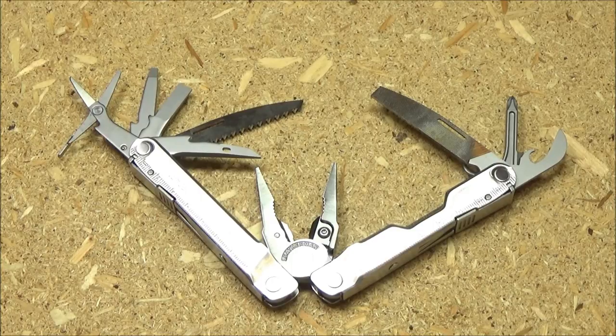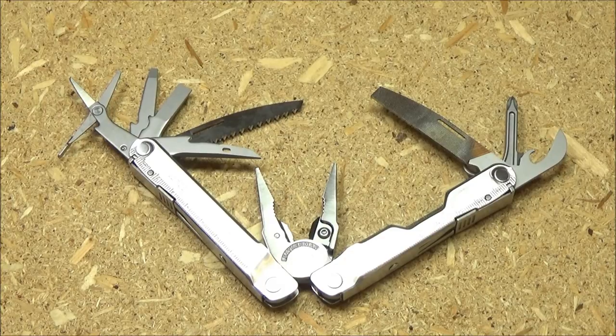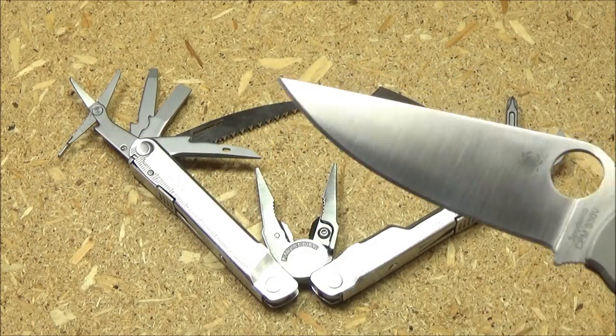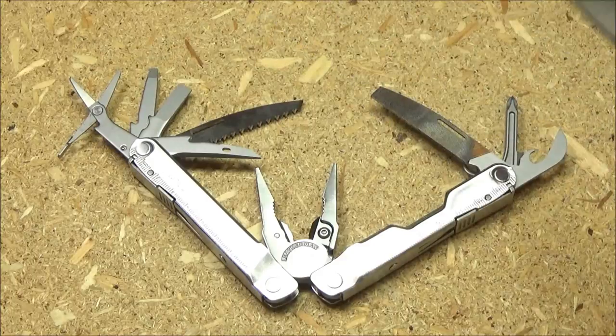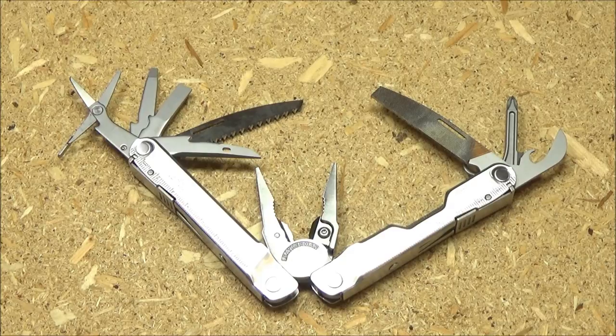They've removed the serrated blade and the plain edge blade and given you small scissors in return. The whole idea is that it doesn't have any knife blades, so if you live in a place where you're not allowed to have a folding knife, this would be convenient. But it's more for people that are carrying a knife separately. If you carry a dedicated folding knife, like this Spyderco Ti Military, a knife like that can fit so much more blade than you could fit in one handle of a multi-tool. It's a pretty comprehensive tool set minus the knives.